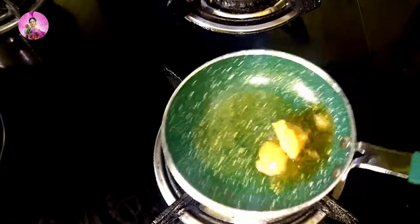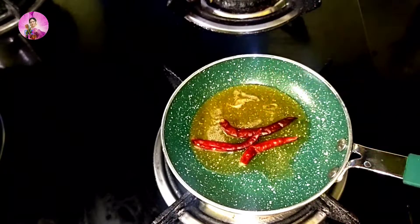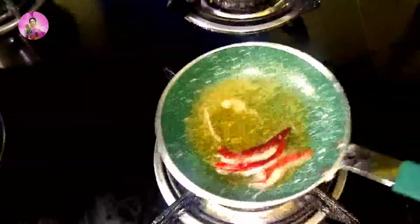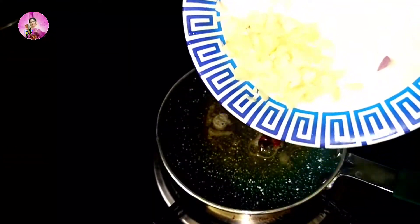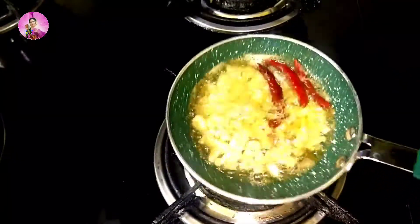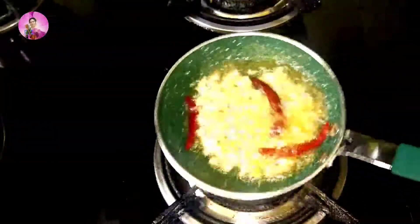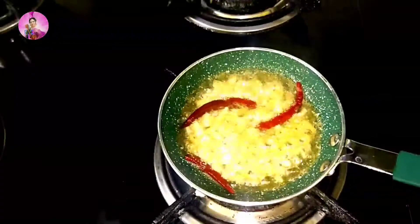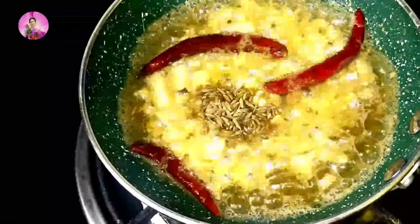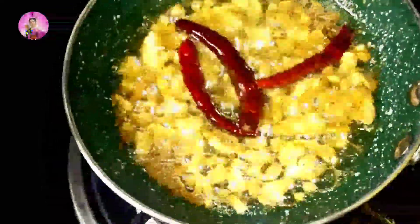For the dhaba-style tarka, I am taking a pan and adding two tablespoons of desi ghee. I am adding two to three dried red chillies and about two tablespoons of chopped garlic. You need to fry this garlic till it is a little bit brown in colour to get the aroma and the flavour. My kitchen is full of garlic aroma.